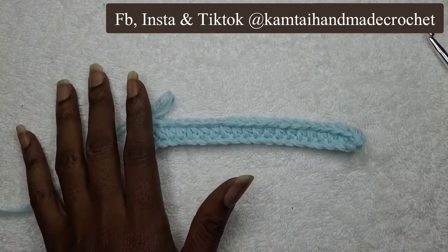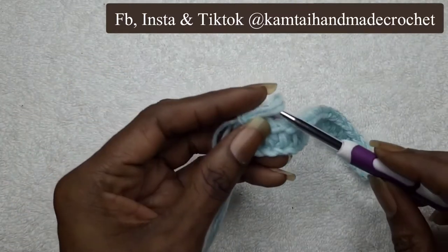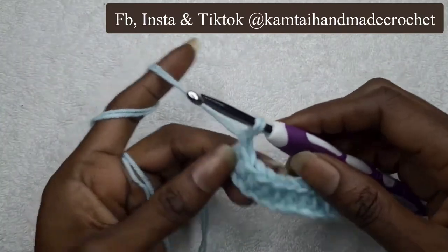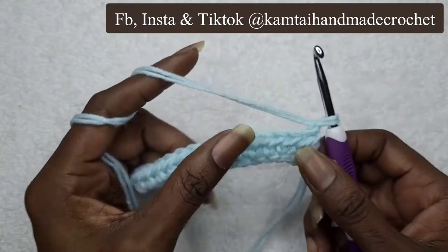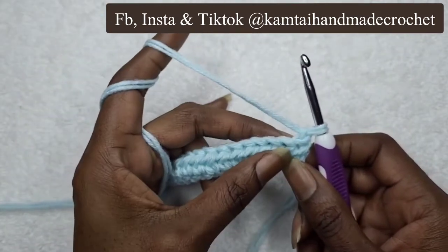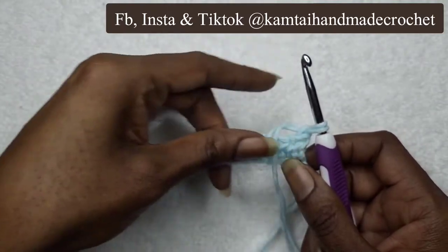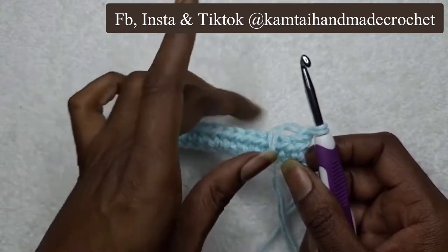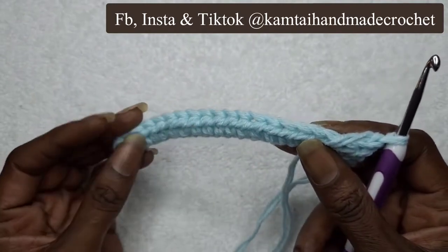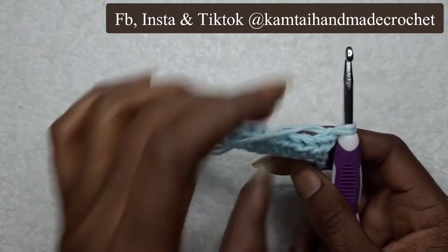Our next step is to go ahead and begin our puff stitch. I've already chained one and I'm going to turn my work. We're going to skip this first stitch, and the reason we're doing that is because as you go along, when you're making your puff stitches, because they're so wide, it's going to tend to fold or bend a little bit. So we skip this first stitch just to keep it in a nice straight line.